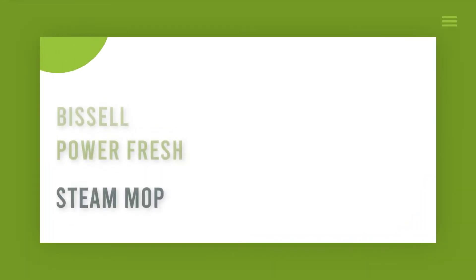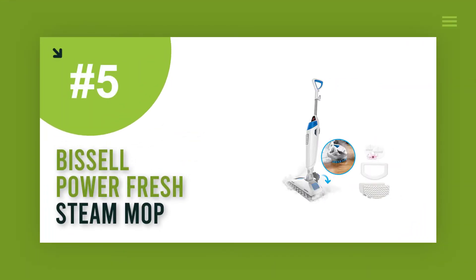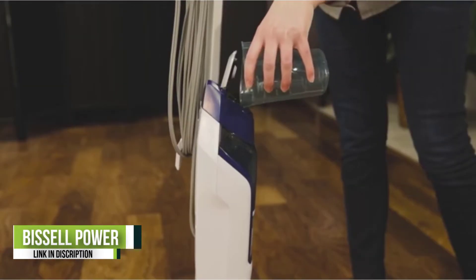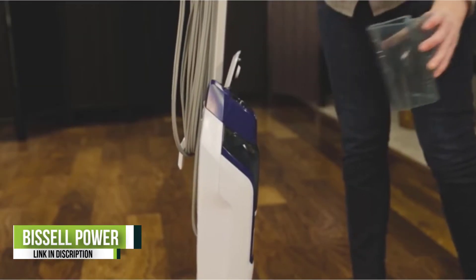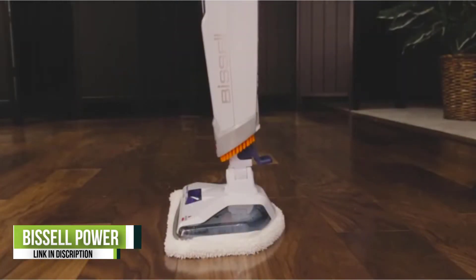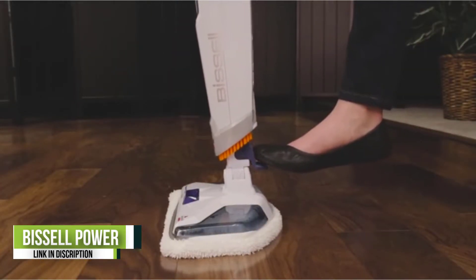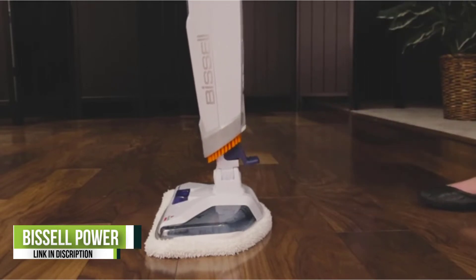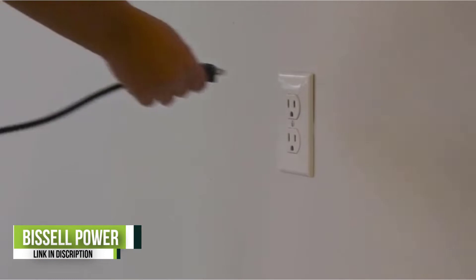Number 5: Bissell Power Fresh Steam Mop. The combination of three cleaning levels, a flip-down scrubber, and high heat makes the Power Fresh Steam Mop 1940 from Bissell a powerful contender in the fight against stubborn, stuck-on messes. Additionally, it is perfect for all flooring types, including tile, ceramic, and hardwoods.